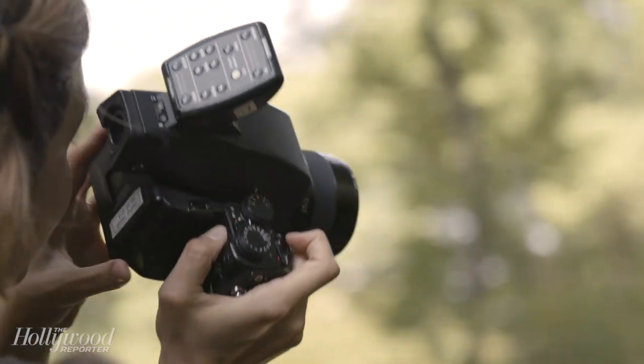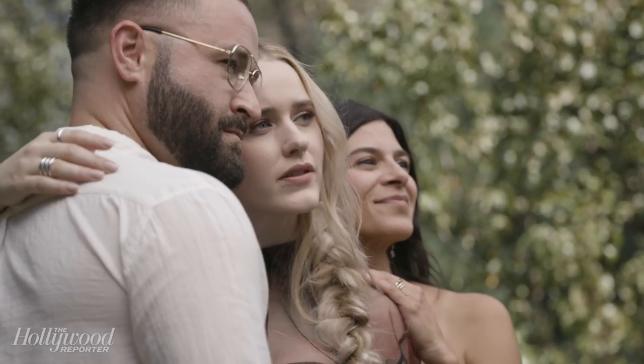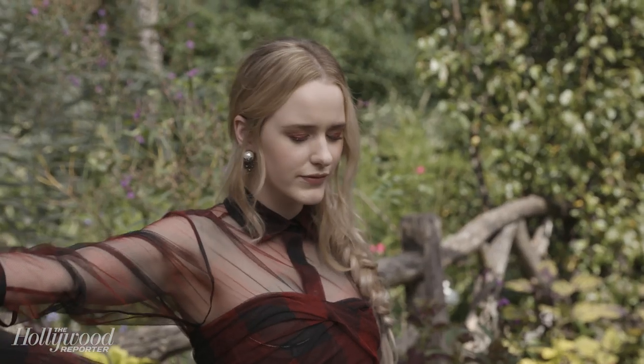Today we're going to recreate Rachel Brosnahan's look. It consisted of a red and vanilla colored eye and the rest of the face was kept really bare and fresh.